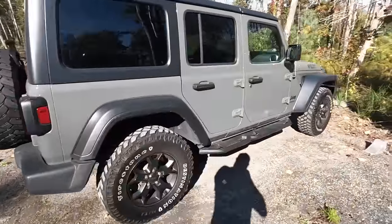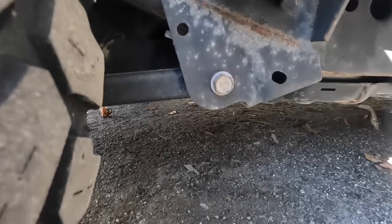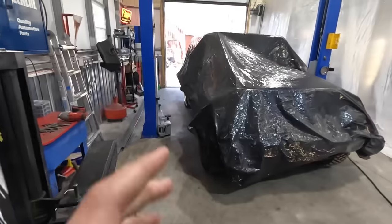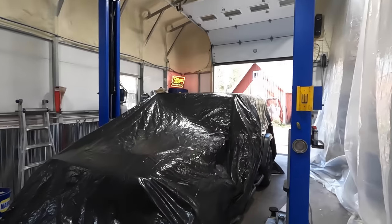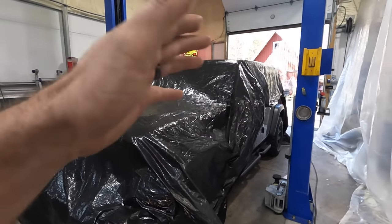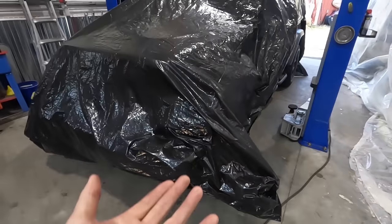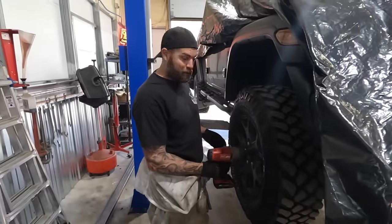We're going to grab the Jeep Wrangler now. One thing you always want to do is give it a once-over walk-around, look for any damage or things that aren't right so you can bring it to the customer's attention before you touch it. When we get it up on the lift, you'll see the frame is starting to lose that shiny newness — it's getting some surface rust, so this is the ideal time to get this thing coated. We went ahead and covered it with a big tarp over the top of the vehicle to help with overspray settling back on horizontal surfaces. We always recommend the customer washes the vehicle afterwards — not blasting the bottom, obviously — but just something we do.